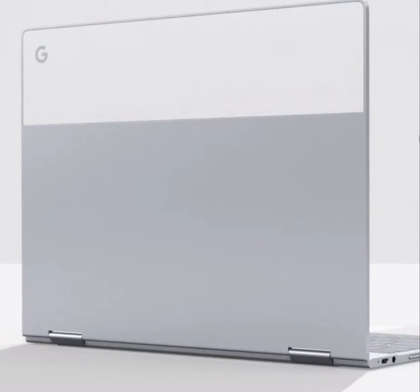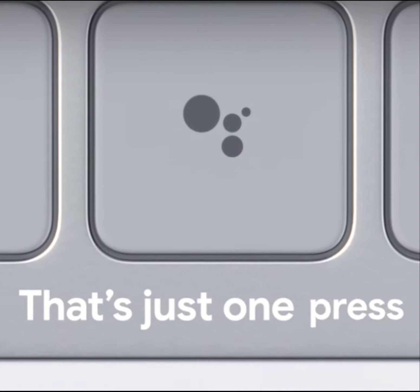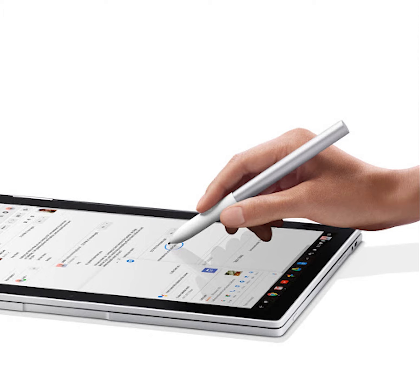The Pixelbook is sold for $999. It also comes with Google Assistant built-in, which can be activated with 'OK Google', a key built into the keyboard, a button on screen in the lower left-hand corner, and a button on the Google Pixelbook Pen where you can circle something and automatically ask Google Assistant about it.